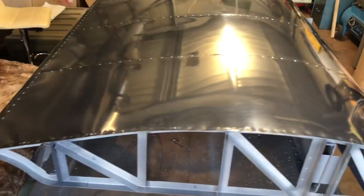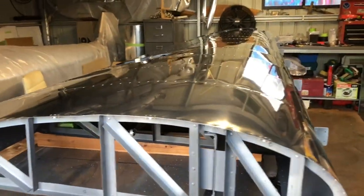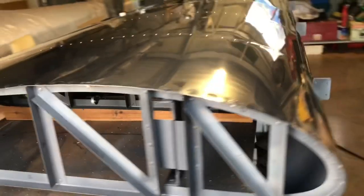Top skins on the right wing are done — all drilled, formed and riveted on, polished up, all nice and lovely.